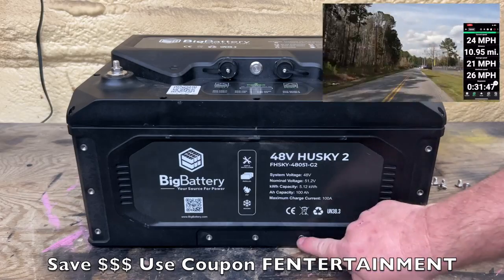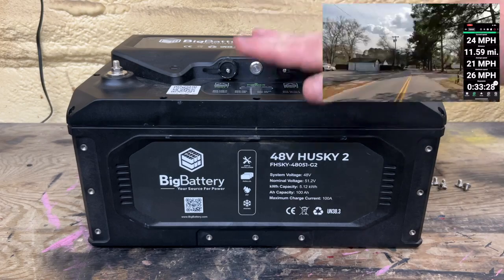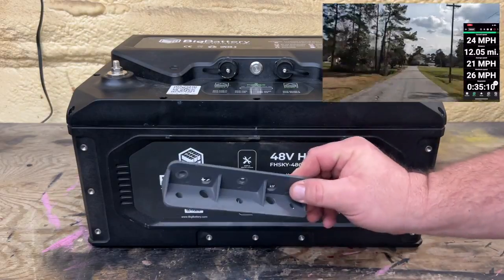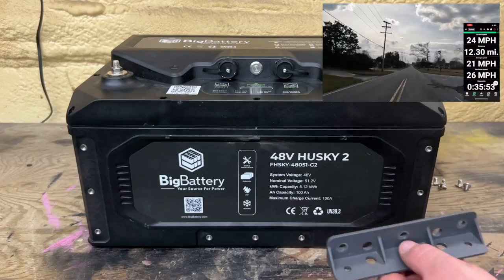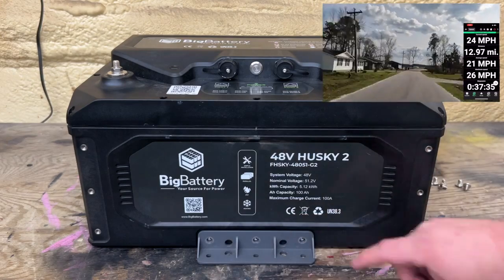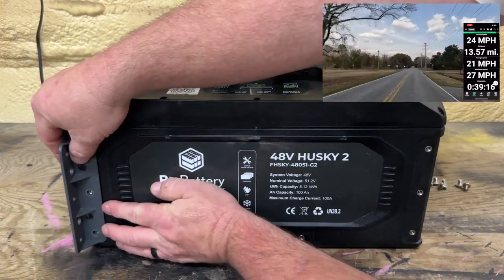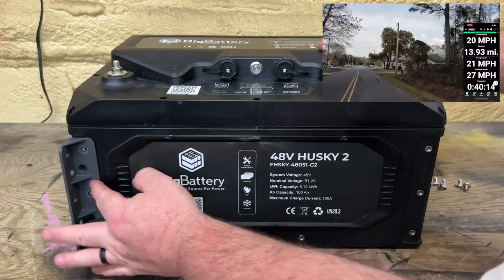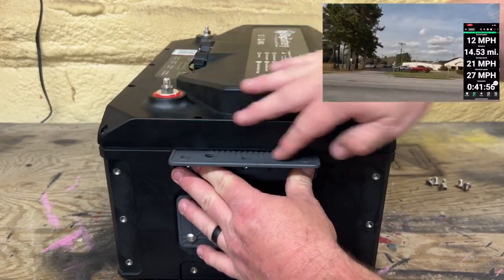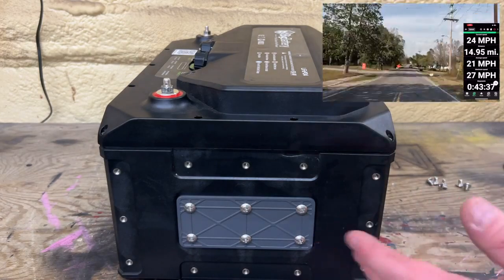So what are these nut inserts here for? This is for different mounting points and locations. If you wanted to mount the battery flat down against your floorboard or golf cart, each battery comes with two angled brackets and you can mount it down there. If you wanted to mount the battery on its side, you can do that as well — use the bracket, stand the battery up. If you want to hang the battery, you can put your screws in here and mount it in that configuration. So big battery is giving you four different mounting configurations per side.